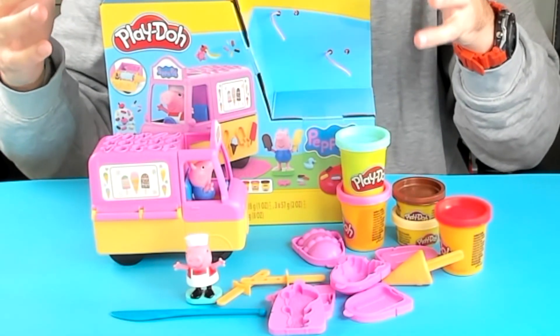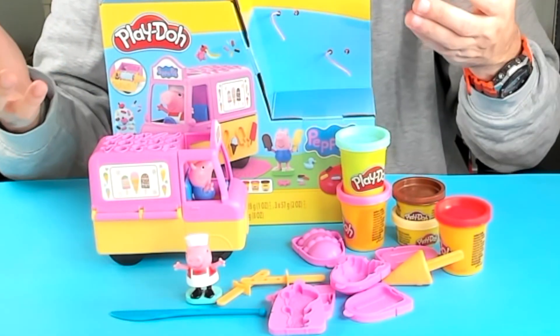All in all, this is a complete set for anyone who loves Peppa Pig or loves to make ice creams. And who doesn't?